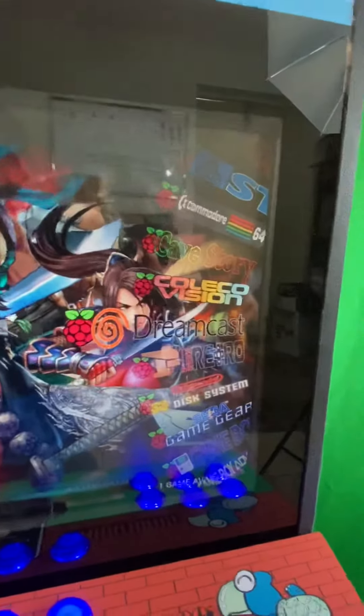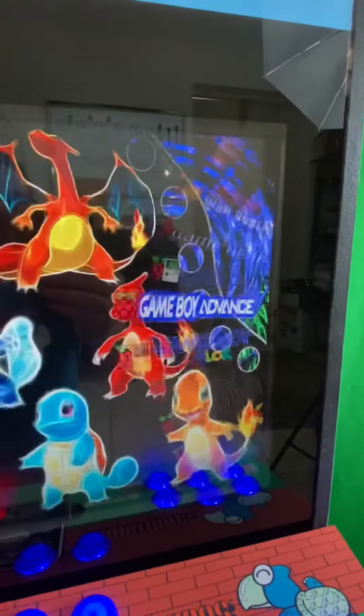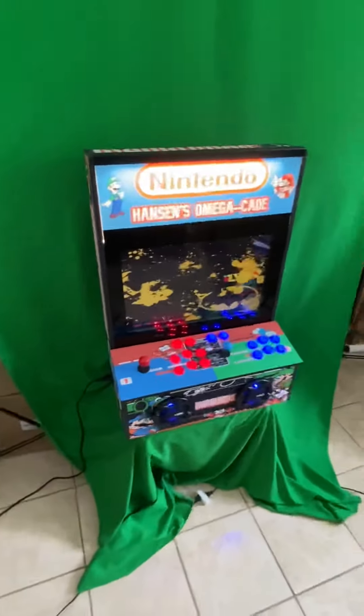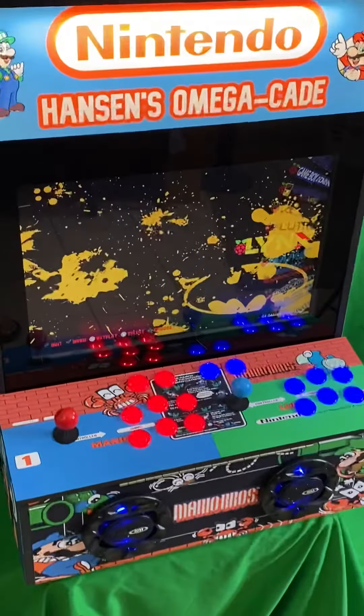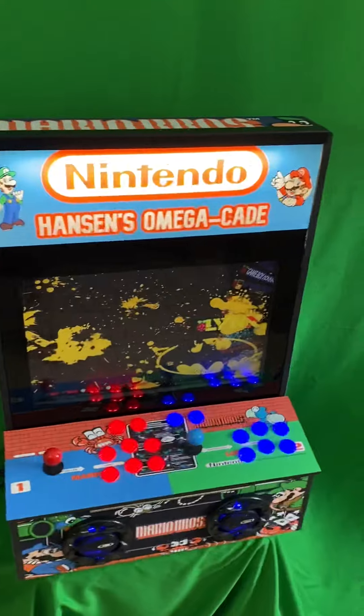Except for Dreamcast — there's only one Dreamcast game. It's crazy taxing, in case you were wondering. Anyway, I thought I'd give you guys a peek at this super sweet Mario Brothers Omega Kade. Order yours today. Bye.